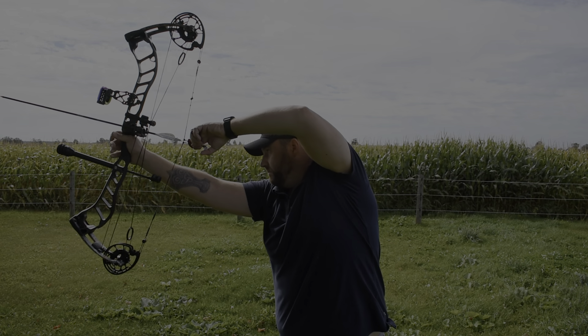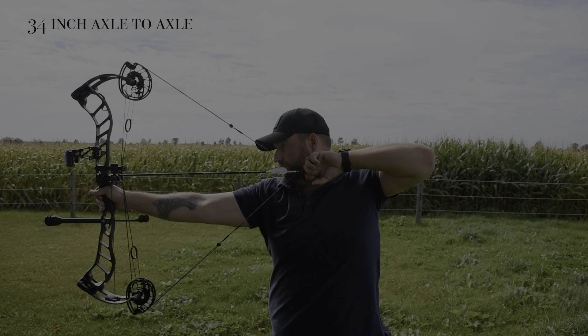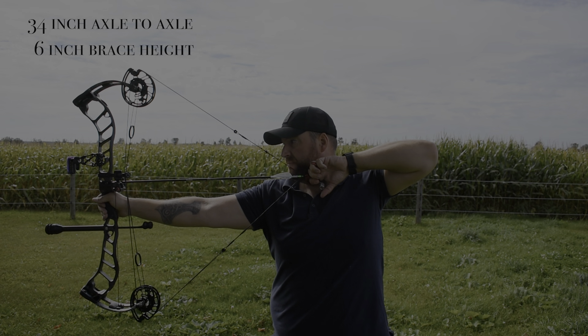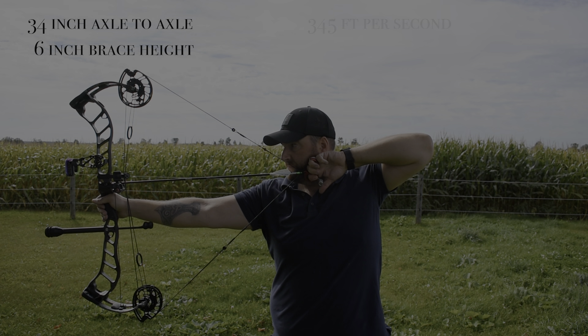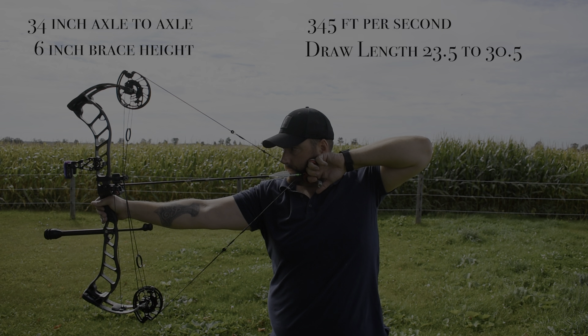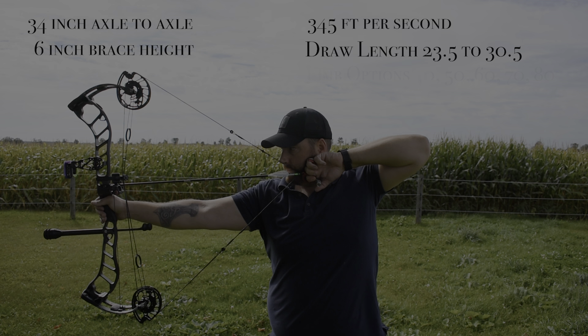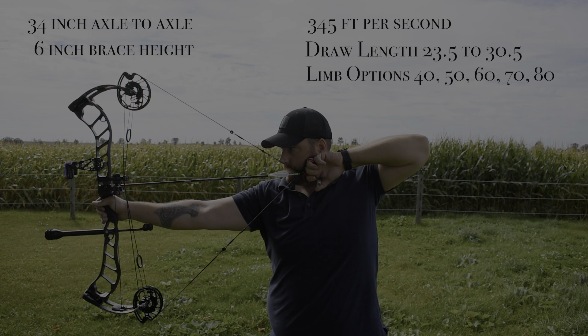The Prime Nexus 4 has a 34-inch axle-to-axle, a 6-inch brace height, and shoots 345 feet per second. It has draw lengths of 23.5 to 30.5 on a rotating module, and limb options of 40, 50, 60, and 70 pounds.